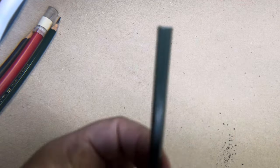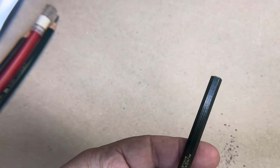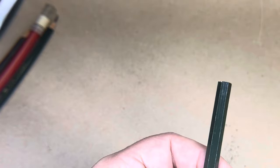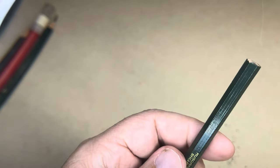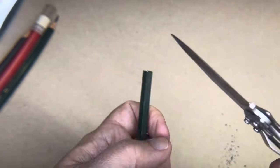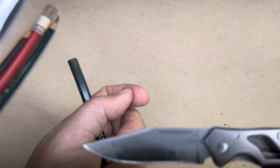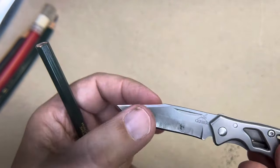First off, I would recommend starting and practicing on a cheaper pencil. This is a Musgrave Unigraph — I think I paid like a buck for this at an art store. It's an H. So you'll need a knife. This is the knife I use a lot and have had the best results with — it's a Gerber single-bladed knife.